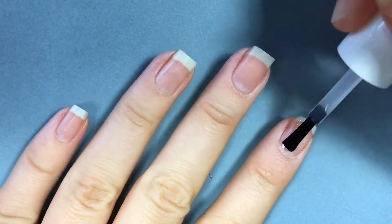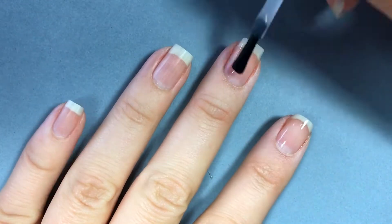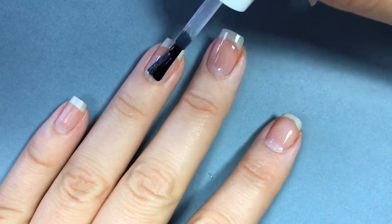Hello and welcome to another nail tutorial. Today I'll be showing you how to create a gradient with three different colors.